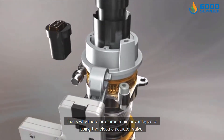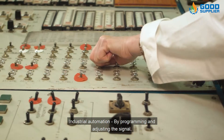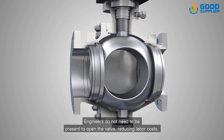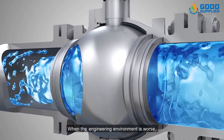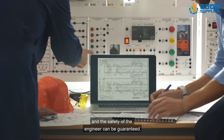That's why there are three main advantages of using the electric actuator valve. First, industrial automation. By programming and adjusting the signal, the valve can be started or closed remotely by the system. Engineers do not need to be present to open the valve, reducing labor costs. When the engineering environment is hazardous, the engineer does not have to open the valve on the spot, and the safety of the engineer can be guaranteed.